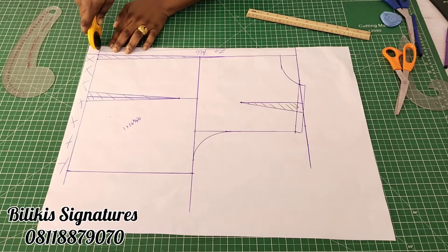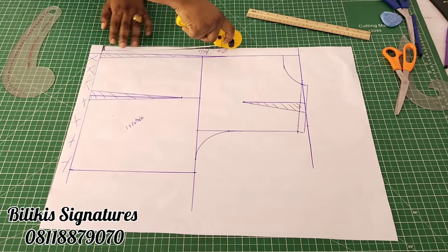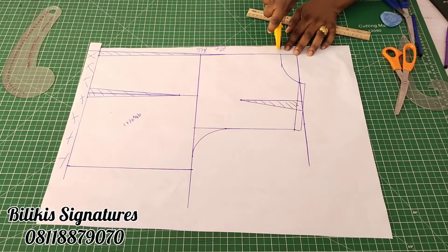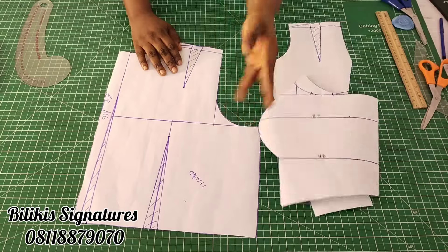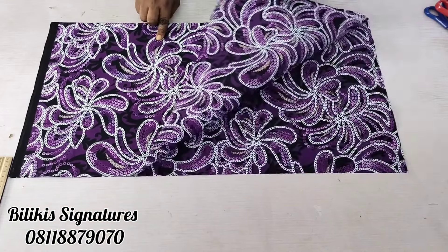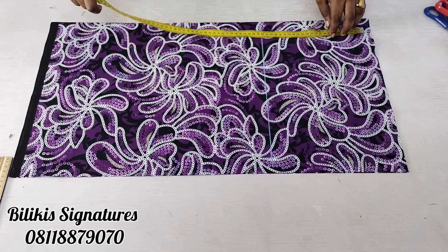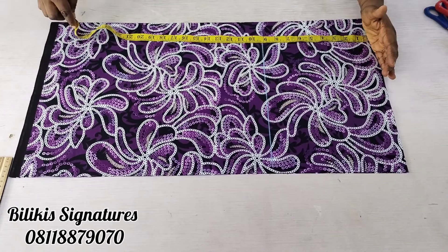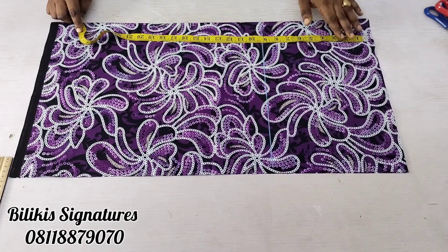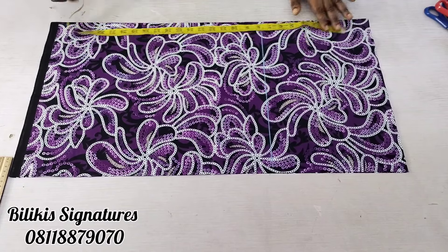I've cut it all out — this is what we have. Now I will go to my fabric and cut this all out. To cut the back, all I did is fold the fabric into two, making sure it accommodates the length and the horizontal measurements. I'm cutting out the front first before the back, and there's a reason for that. The dress length is 46 inches, so if I remove 19 from that, I should be left with 27. I'll need half an inch at the upper and lower part to join to the lining, which is 1 inch, making it 28.